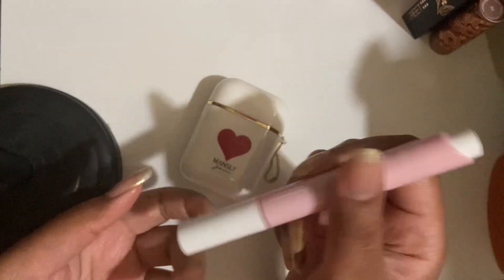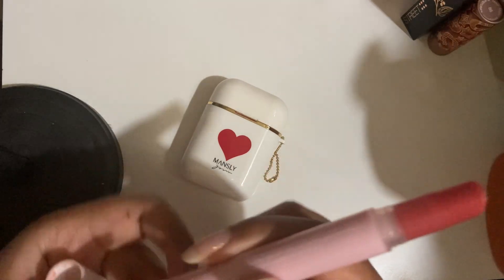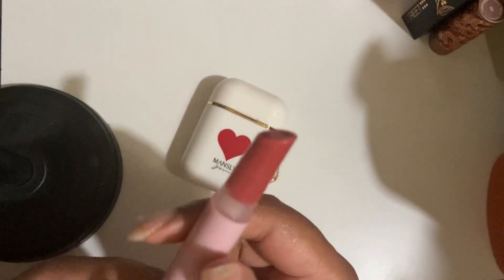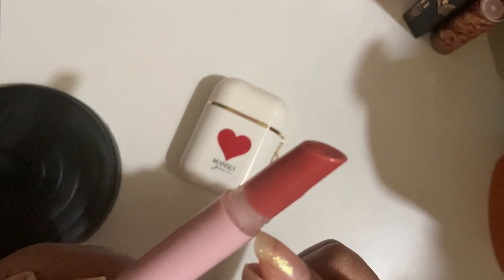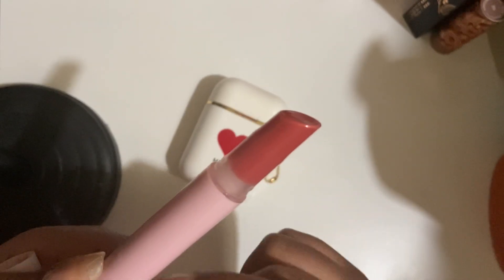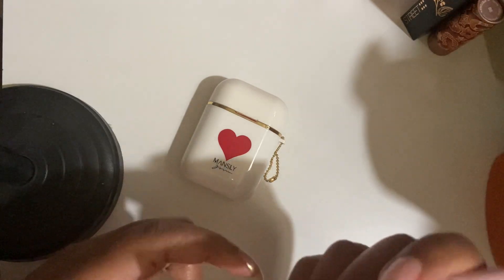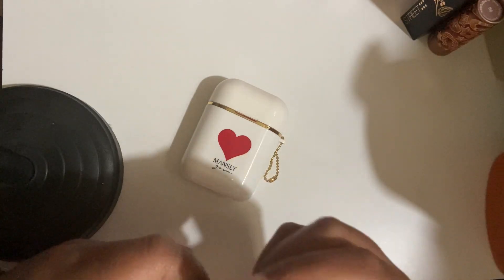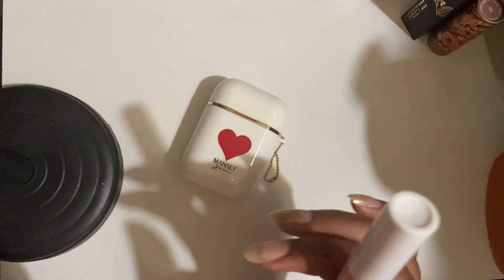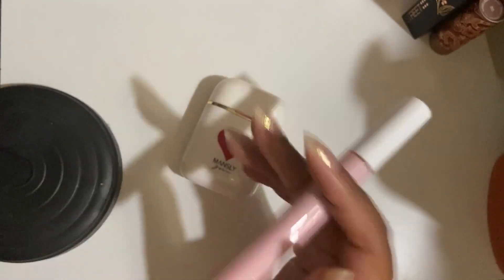This is the same thing — it's very sticky. I had this in the trial size where it's not a click-up, it's just a twist-up, and I actually like that better. This one I used down to a little bit left. But I'm just kind of done with it — I already used up a mini and halfway used up a full. I'm done. I do not care to use this up anymore, especially because I'm not really into the pink lip look as dramatic as this one is.